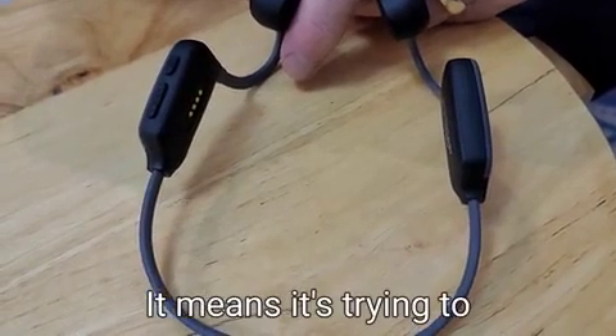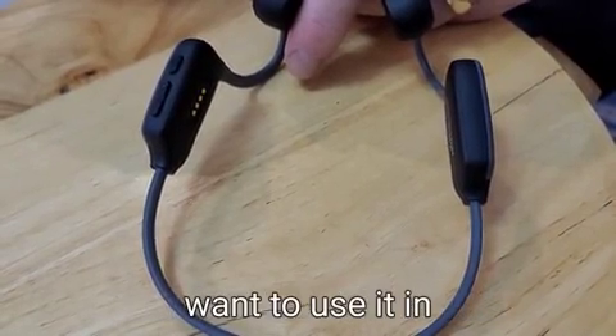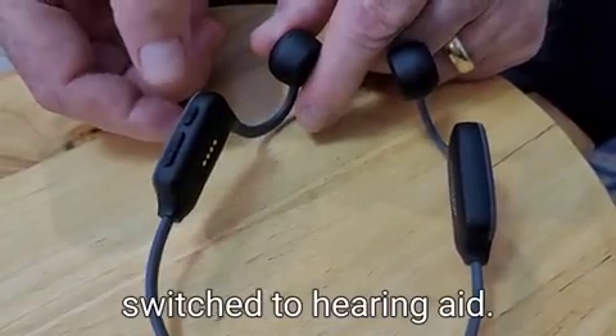Pairing means it's trying to connect the Bluetooth to another device, which is not what you want when you want to use it in hearing aid mode. So you click quickly one, two — now it's switched to hearing aid.